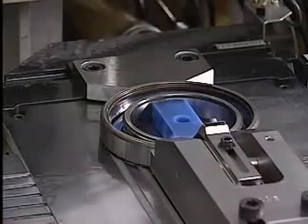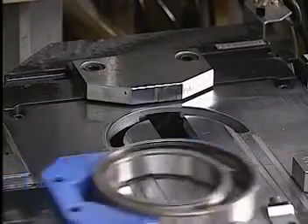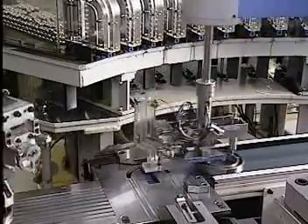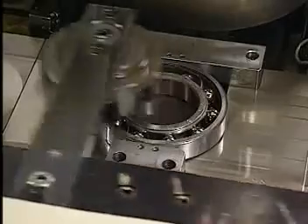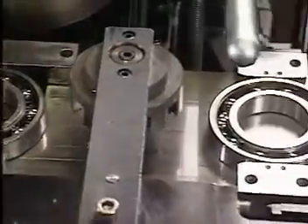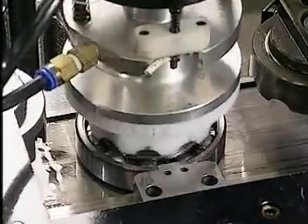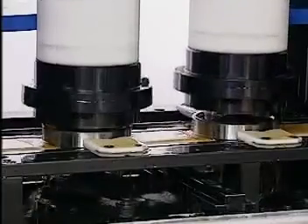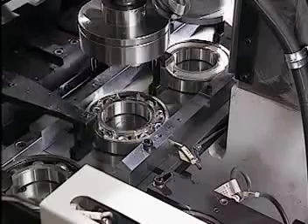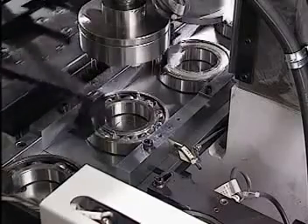The machine then places the correct number of balls between the inner and outer rings. Retainers are placed above and below, and the assembled units are cleaned. Grease is applied, and the bearing is sealed tight.